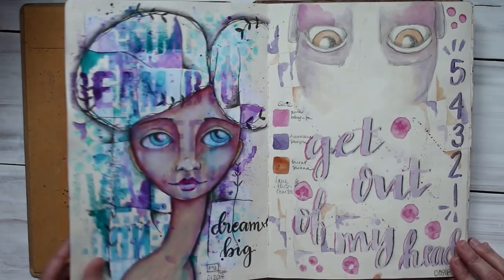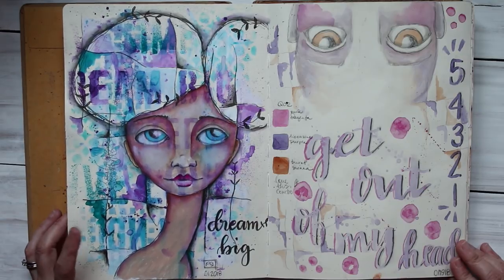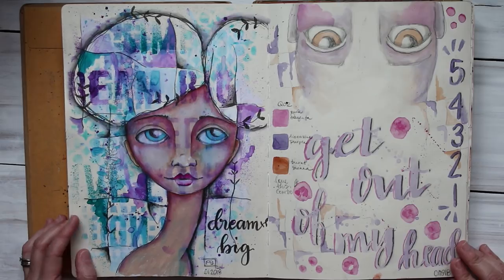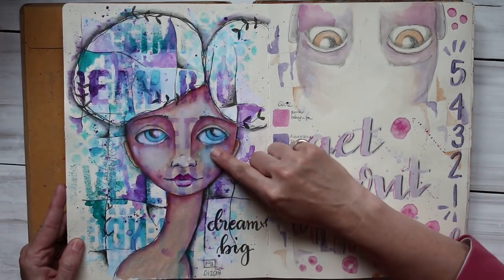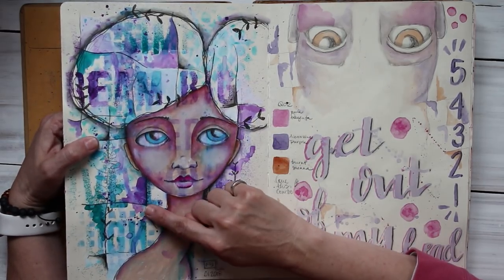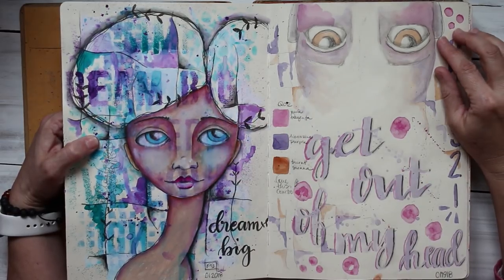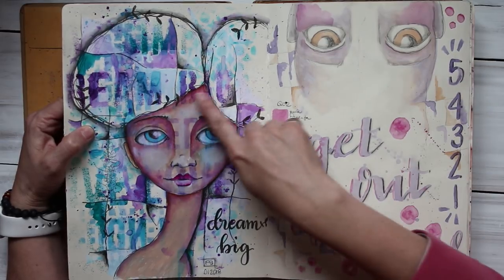This one was a page where I used the dilutions ink sprays through a stencil and then painted her on top. Now those colors on this paper — when I paint over her, that color is pungent, it's pretty strong, so it comes up through the face. I didn't mind that so badly. When I get further in here I'll show you how to do away with that if you don't like it.